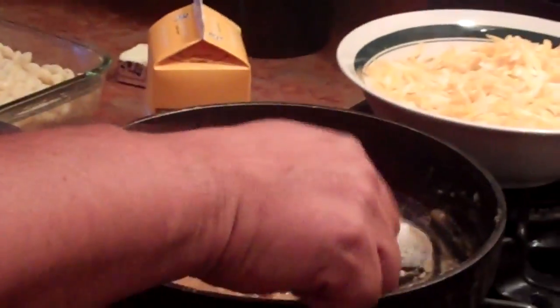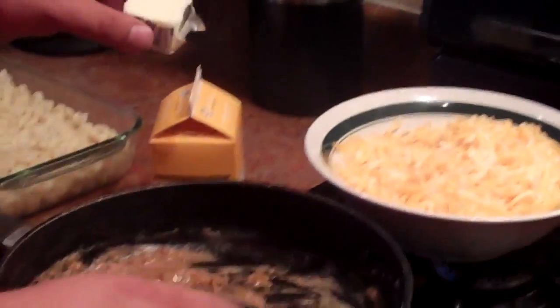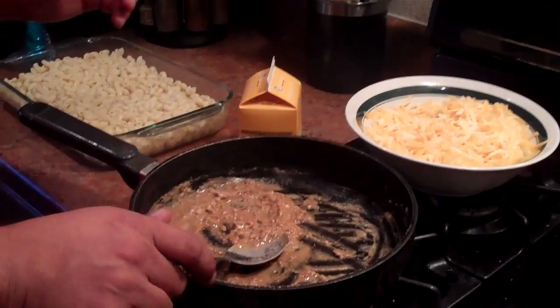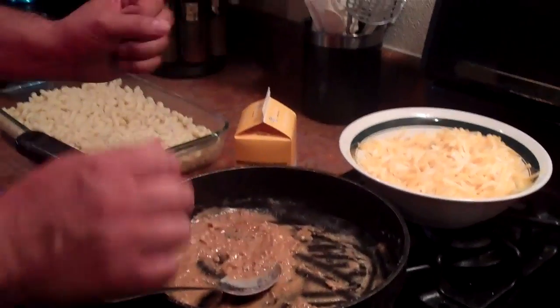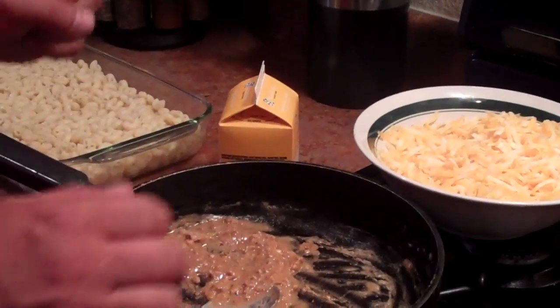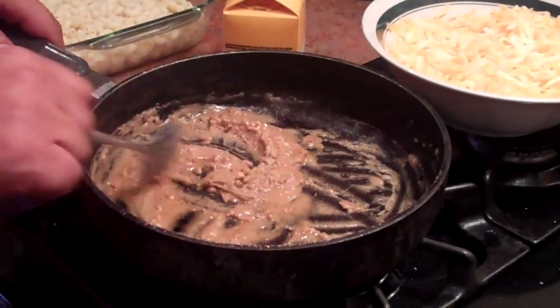I'll explain how to start off with a roux with butter. Basically a roux is you take butter and flour — all-purpose flour — and you start combining it. If you want to yield a large amount, don't let your roux brown. If you want a lot of flavor, you let the roux brown like it is now.